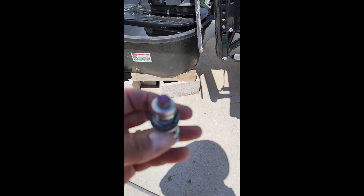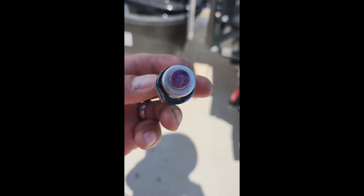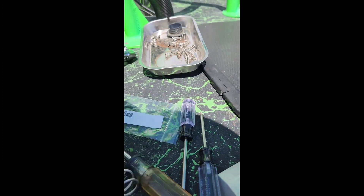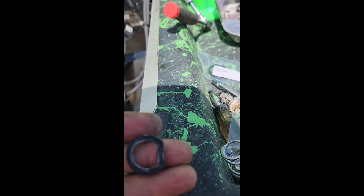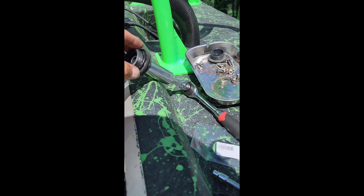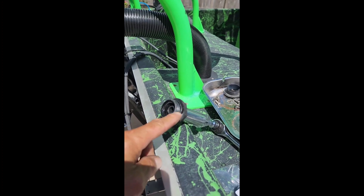I also wanted to replace this flat rubber washer. As you can see, it's bent right there on this side, and I'm going to replace it with this brand new one. There's a new one on there. This is the old one — you can tell it was flat on one side. The thermostat is brand new, so I'm going to leave it there. I'm also going to replace this O-ring right here with this new one.